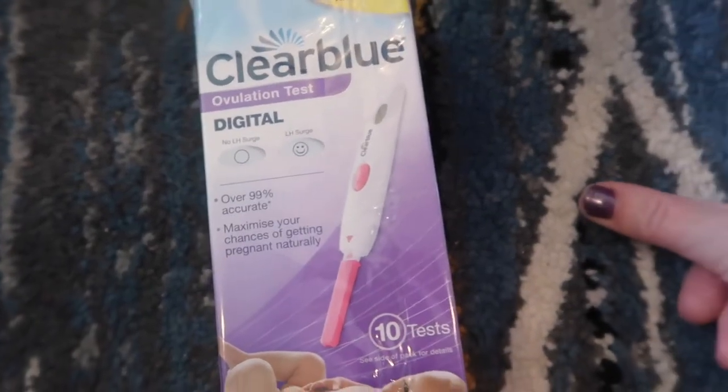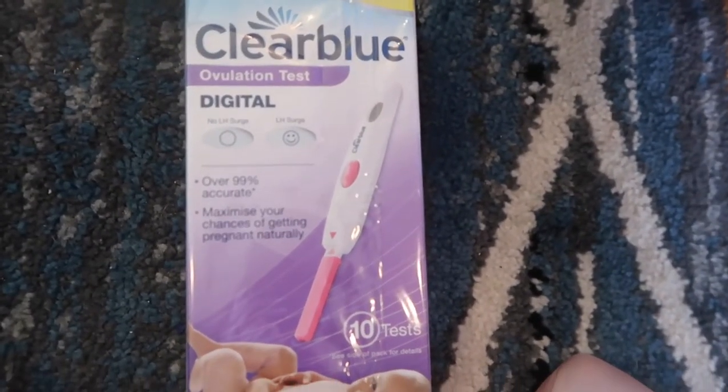So this is the first month we've used them to officially try to conceive. I am reviewing the Clearblue Digital Ovulation Test.